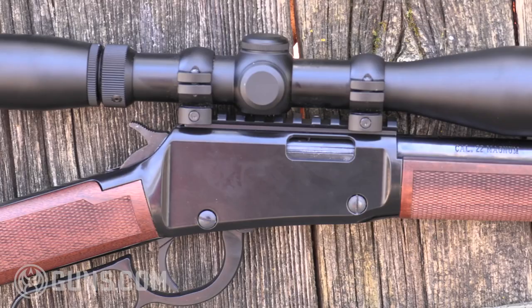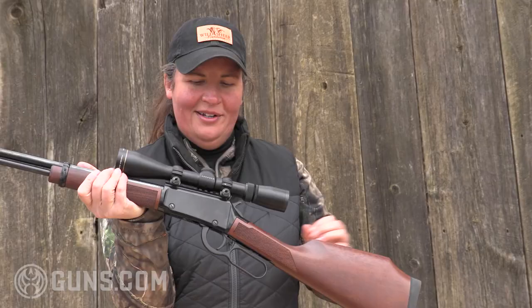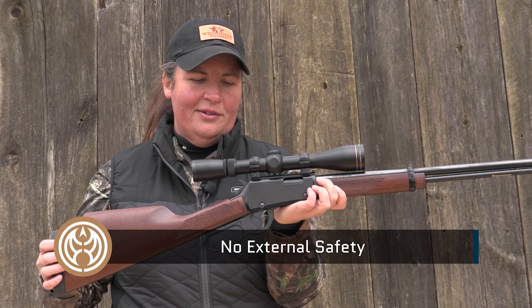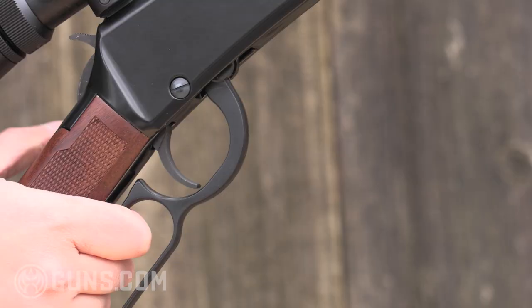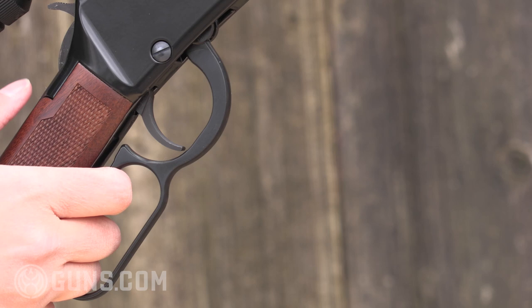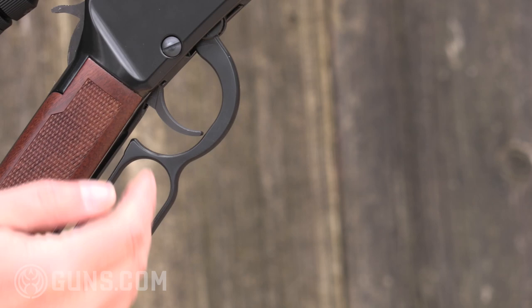You'll see the clean lines on the receiver — there's no toggle or external safety. That's because Henry uses a quarter cock safety mechanism built right in with the hammer. So you're not having that push button, which for some is a plus and for some may be a minus. It does have an internal safety. As I pull that hammer back you'll see where that quarter cock safety is and that's when you'll see the trigger set — the trigger jumps forward just a tad. That replaces the need for what some see as a gaudy external toggle push button.